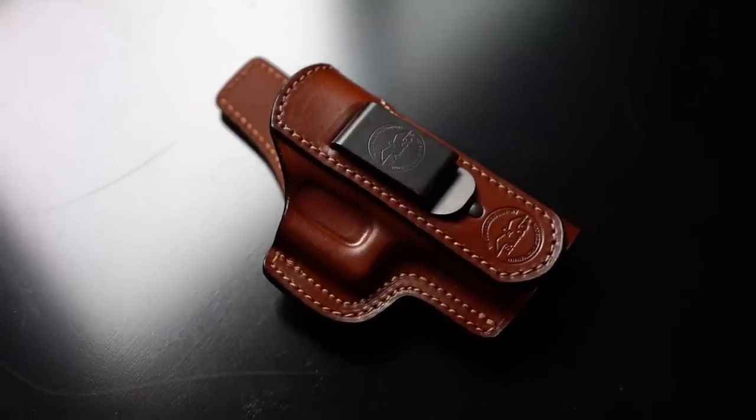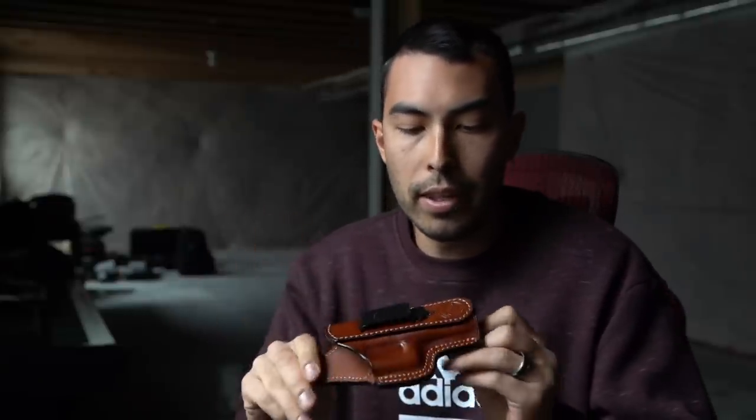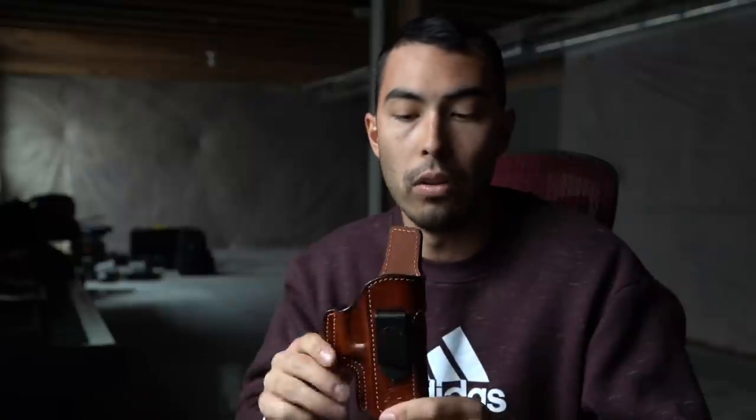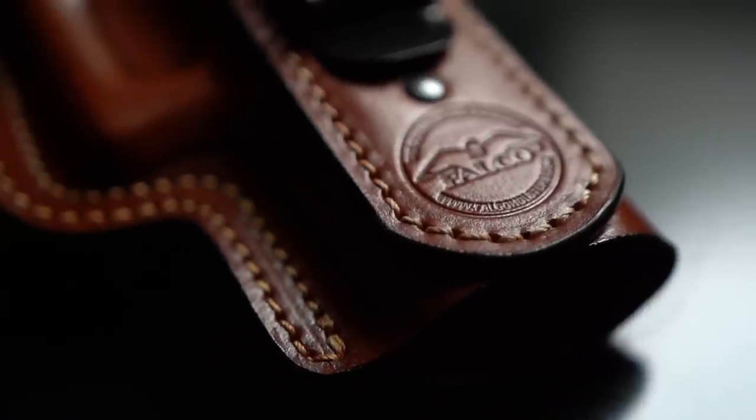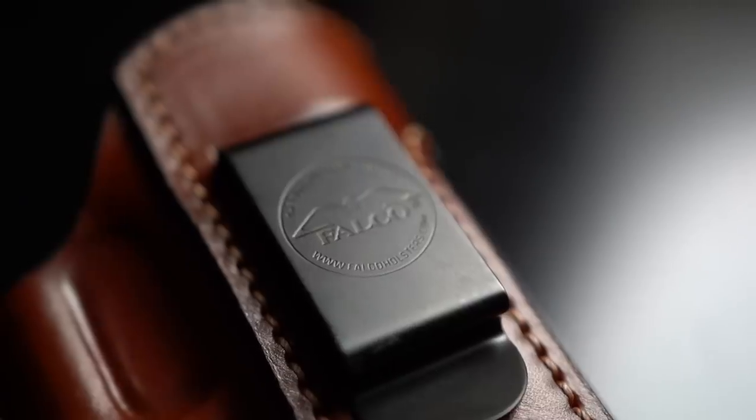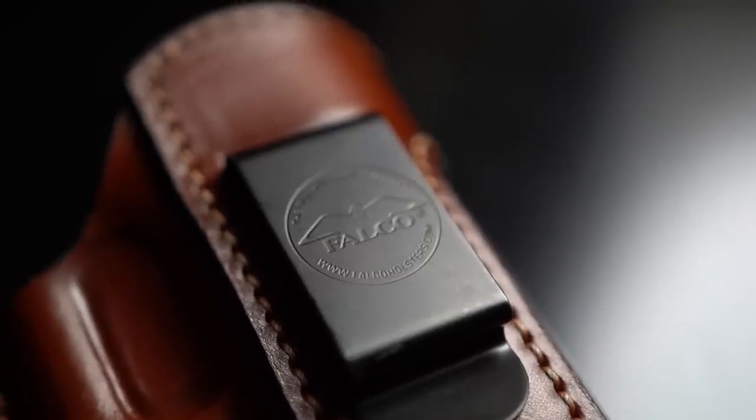First up, the inside-the-pant holster. The first thing that hits you when you get these is how robust they are. I don't have a ton of experience with leather holsters but these stand out as extremely high quality. There's no doubt in my mind these things could last lifetimes — that's how high quality they are. You can see how thick the leather is, the stitching is absolutely on point, it doesn't look cheap whatsoever. This clip — there's no chance of it coming off. It's just a good-looking holster.